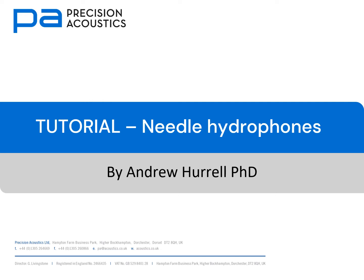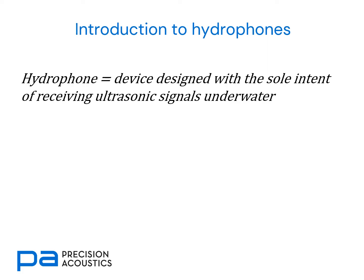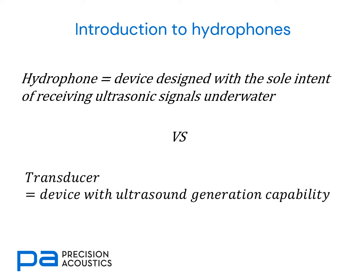Hello and welcome to this tutorial on needle hydrophones. We'll begin by reminding ourselves of the definition of a hydrophone. This is a device designed with the sole intent of receiving ultrasonic signals underwater. Compare this with a transducer, which is a device with some ultrasound generation capability.